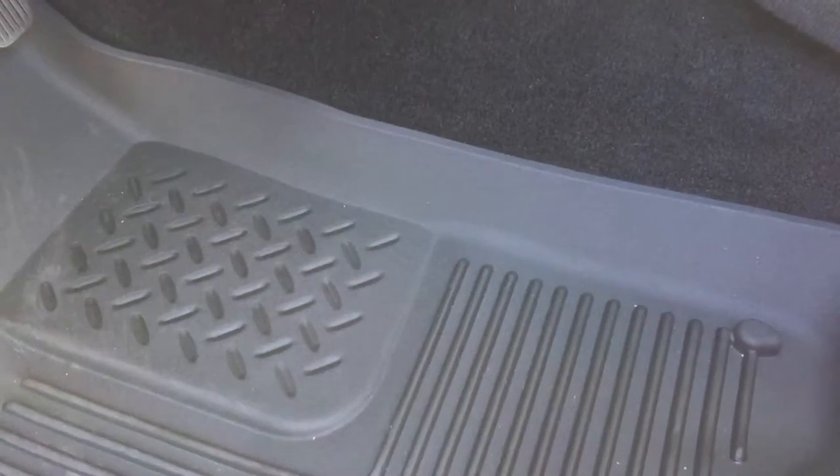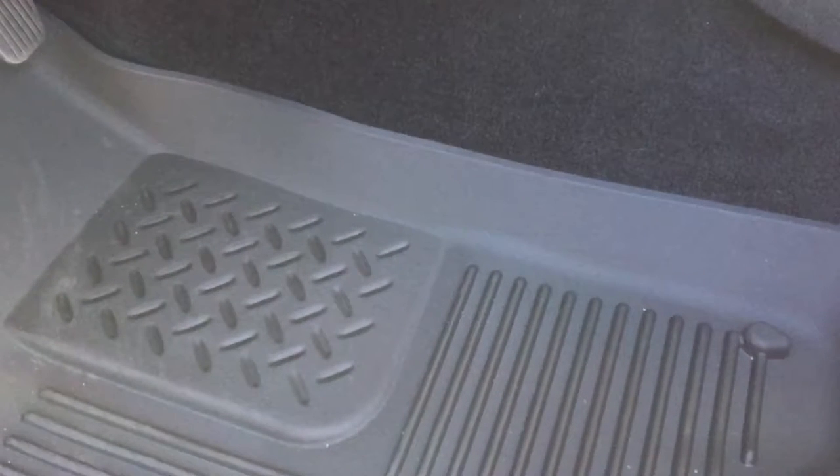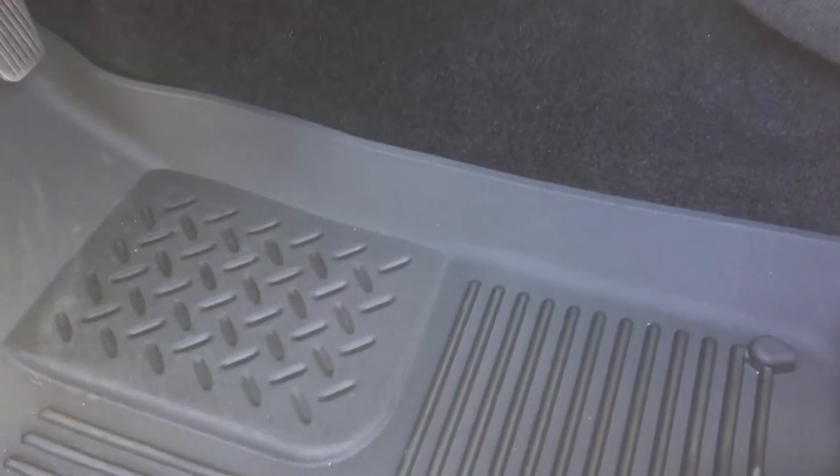Hello Gun Nation! Big Johnson coming at you. Just wanted to let you know what I finally decided will be the holster for my new truck.